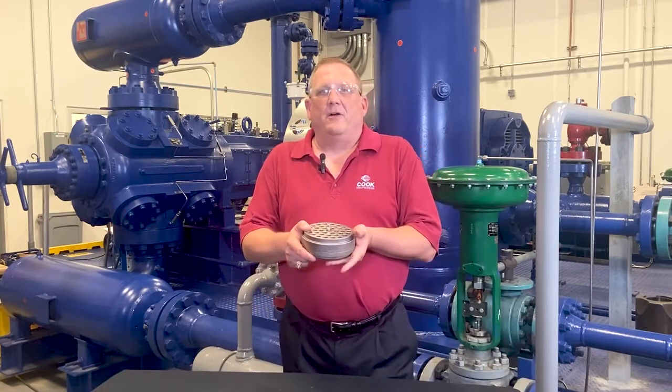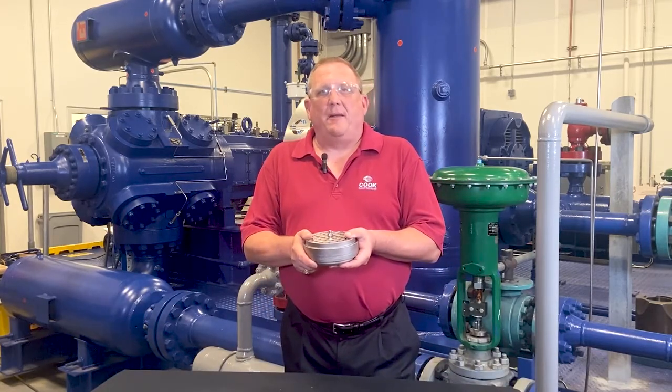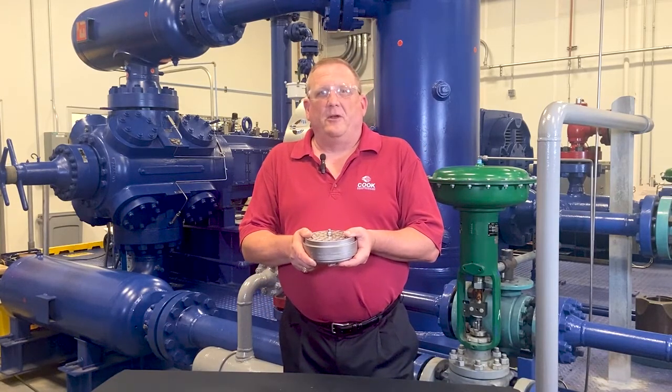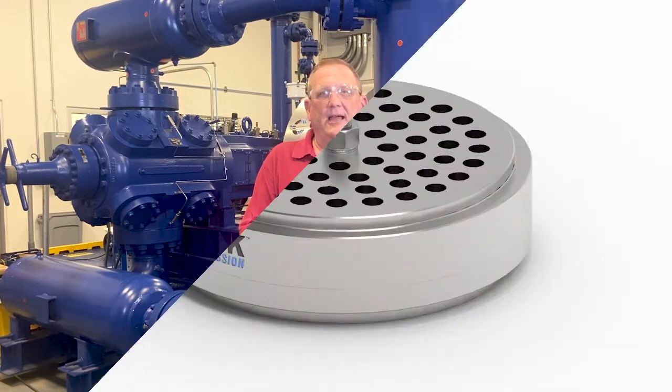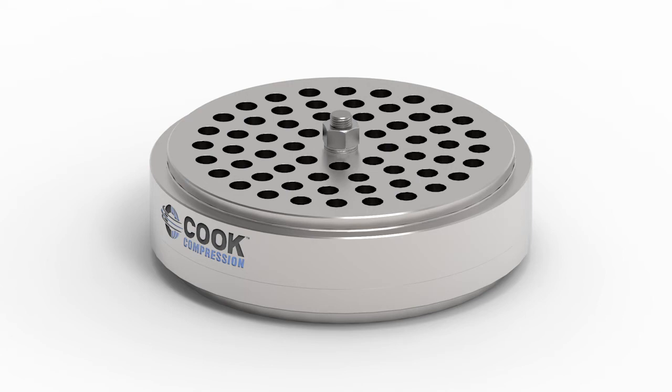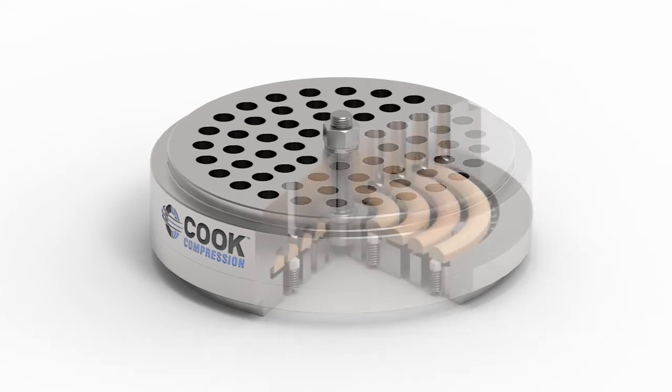Hi, I'm Skip Foreman with Cook Compression. In this video, I'm going to talk about our custom-engineered Manley valve, which was designed for maximum reliability and flexibility of use. For over 50 years, the Manley valve's distinctive design has outlasted and outperformed other valves in a wide variety of applications and has set the standard for expected results.